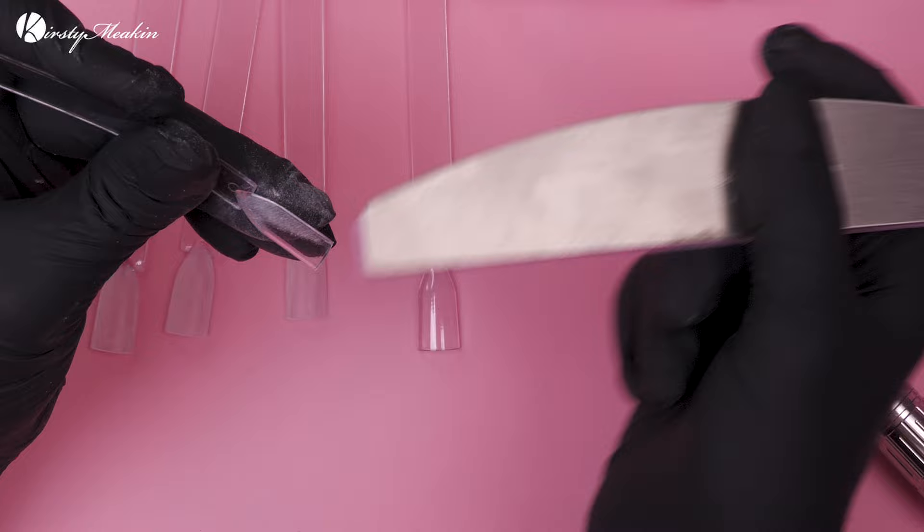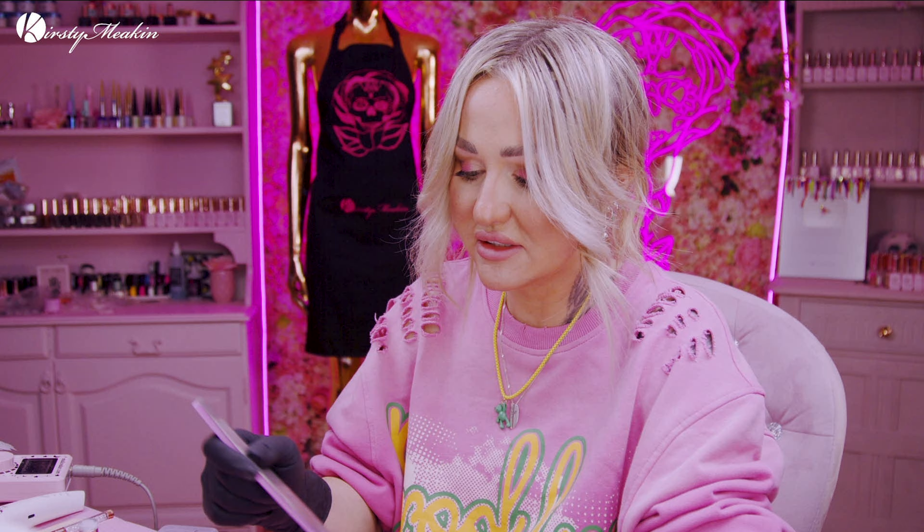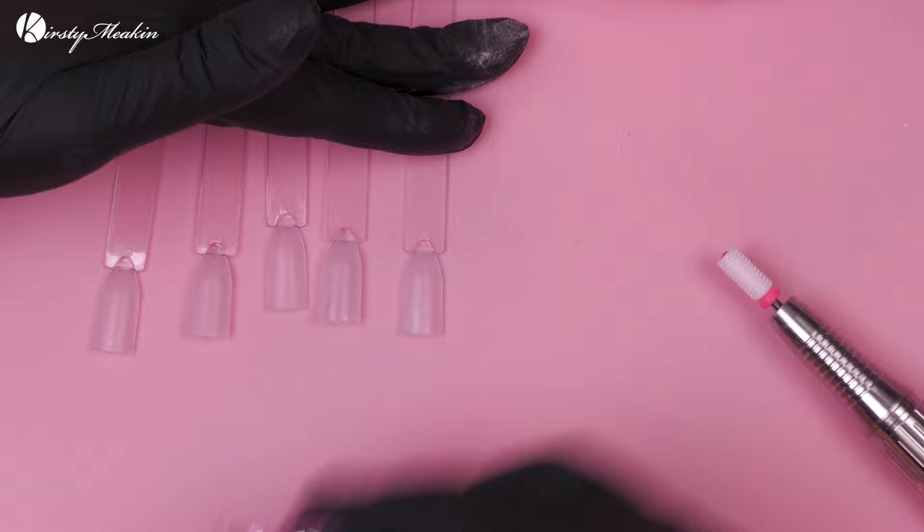Loads of people always ask me what's the best nude and I'm like, well, it depends on the client really. Depends what they want, depends on their skin tone, depends how damaged their natural nails are. Have they got uneven natural nails that need camouflaging — a bit like foundation on the face, kind of the same with the nails with the nude. It's a really difficult question to answer but hopefully you'll get a good look at these nudes.